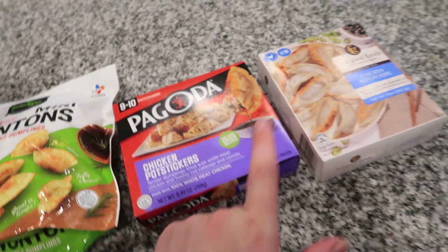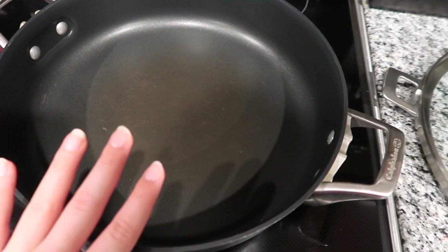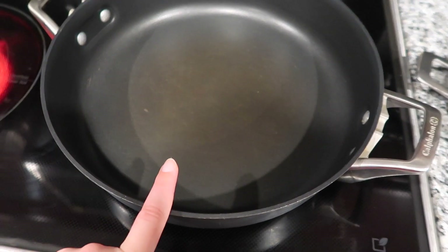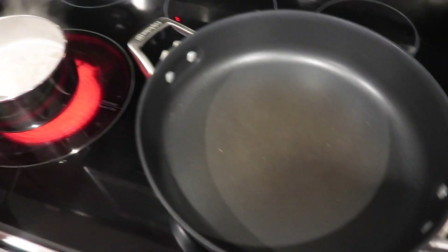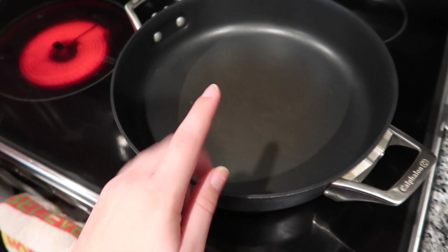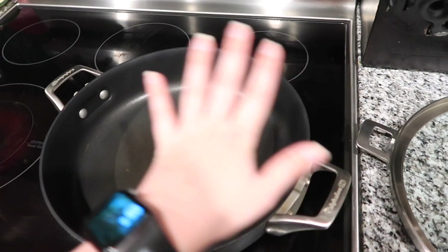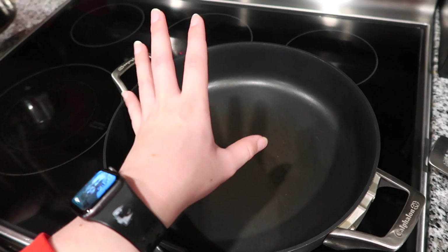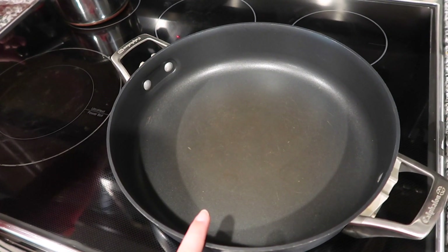How I like to cook these — you can microwave them, but I have a great big skillet. I'm gonna put some water and a little bit of oil in here, then put the dumplings in, put the lid on, and wait until the water evaporates and then they will be done.